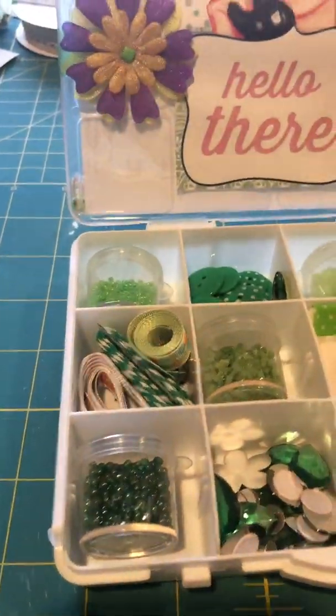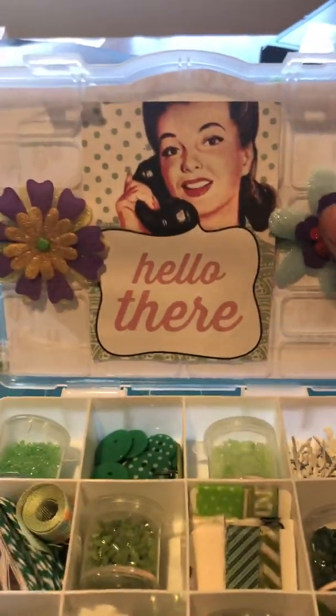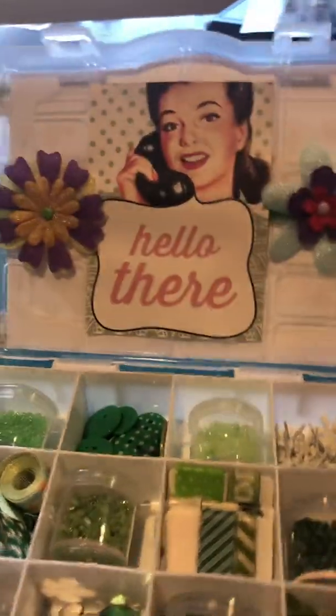I did go ahead and decorate the lid with some flowers that I made, just to give it a little zhuzh when you open it up.